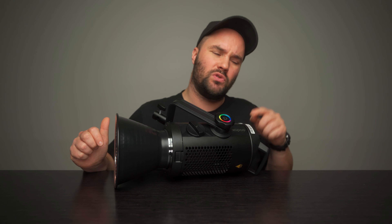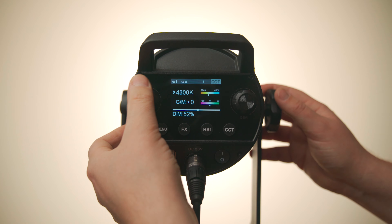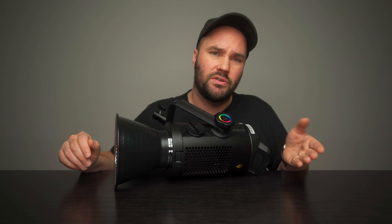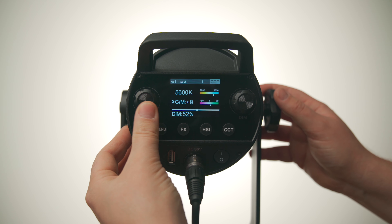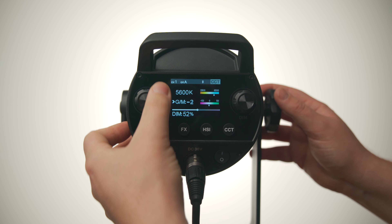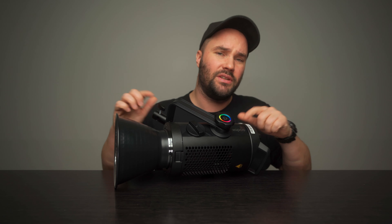The CCT goes from 2,800 kelvins all the way up to 6,500 kelvins. So in between you're going to have 3,200, which is tungsten, and 5,600, which is daylight. So you've got a little bit of space to get a little bit warmer and a little bit cooler. You can also magenta and green shift it, so if you want to mix and match it with lights that you already have on set, you can adjust the magenta and green shift to make it absolutely perfect.